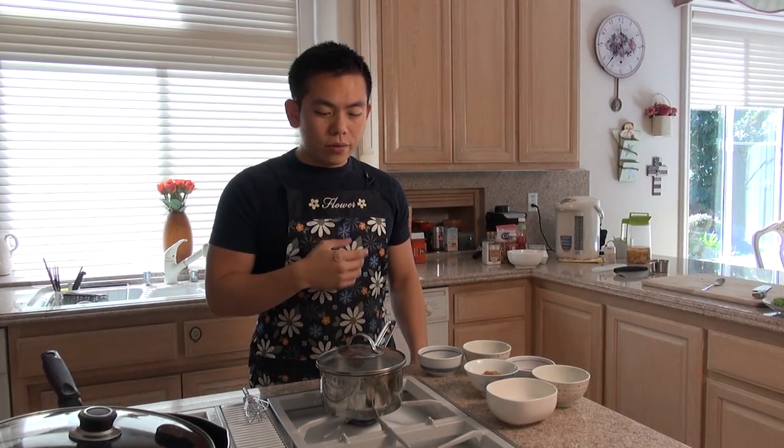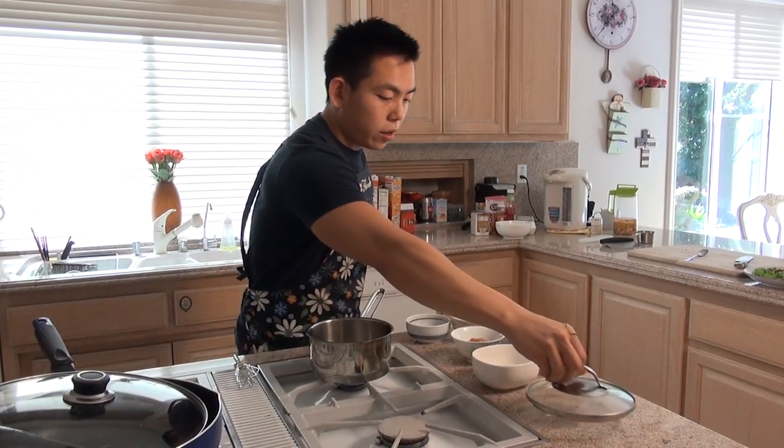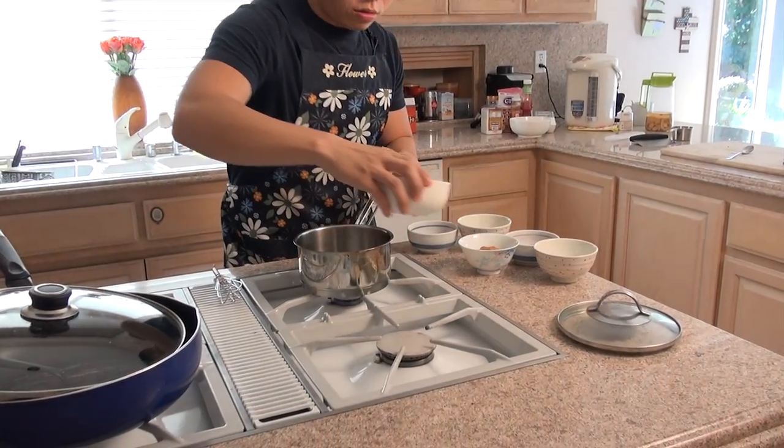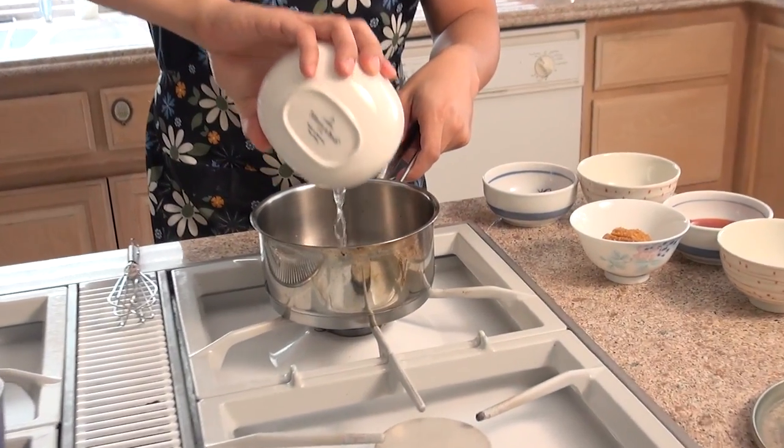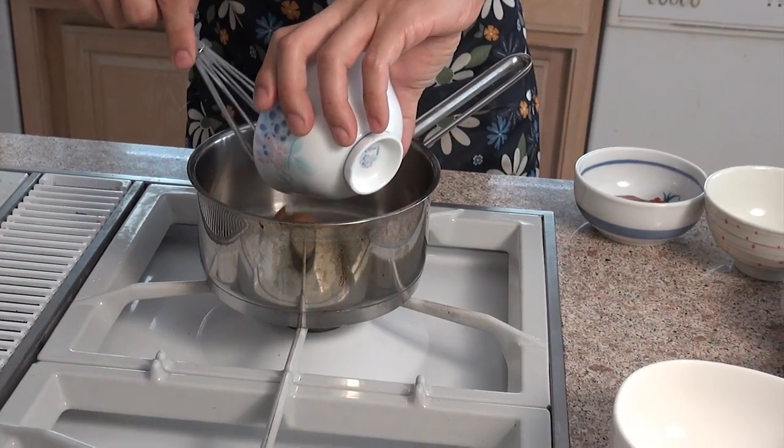Now we have to make the sauce for the oyster omelette. I've heated up a small pan and we're going to slowly cook the sauce — you don't want to burn it. First add a little bit of water, then the first ingredient you'll need is miso, about one tablespoon.